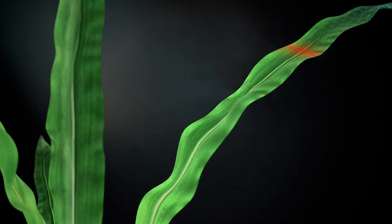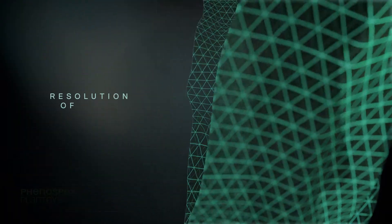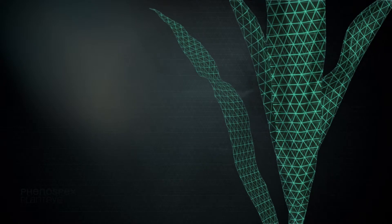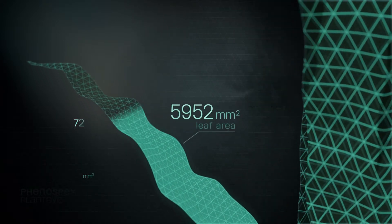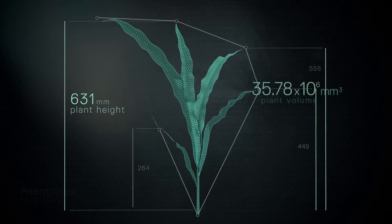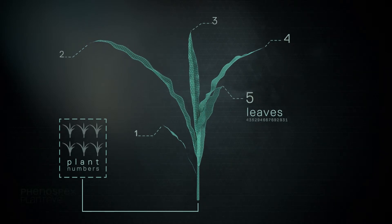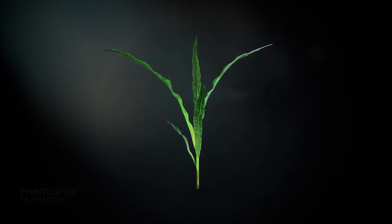PlantEye gathers individual 3D models from plants with a resolution of up to 0.2 mm and automatically computes parameters like leaf angles, the individual and total leaf area, the plant height and volume, and the number of leaves and plants. More parameters can be computed following your requirements or research questions on demand.